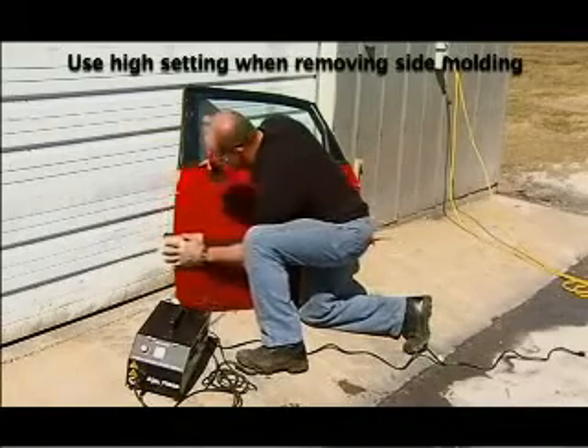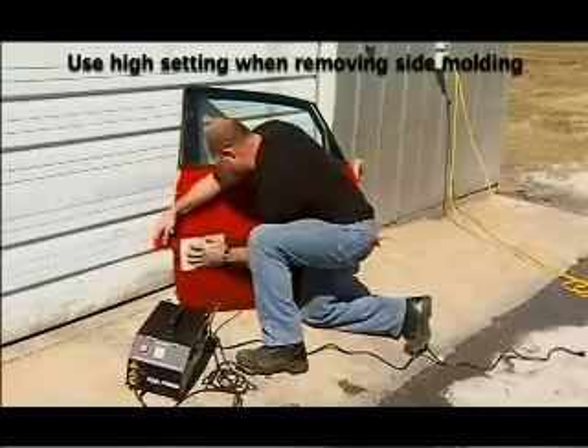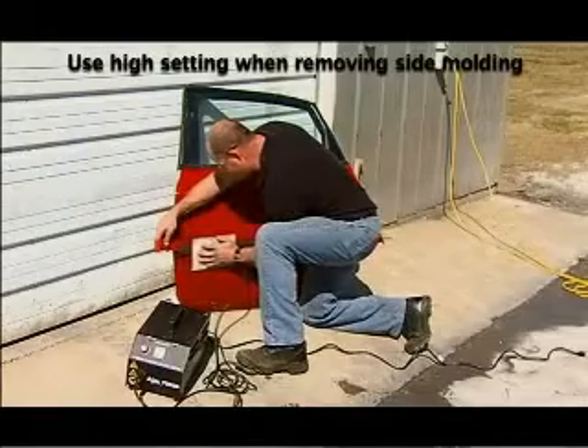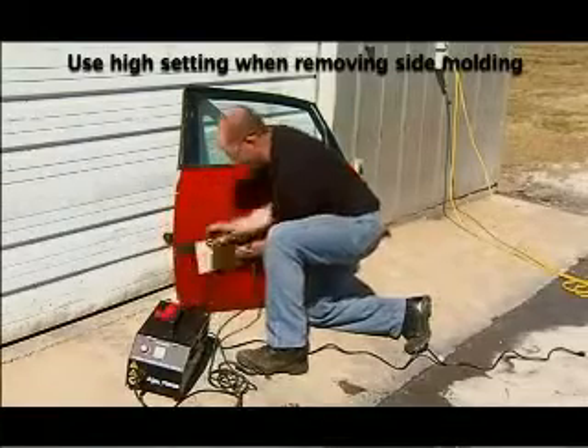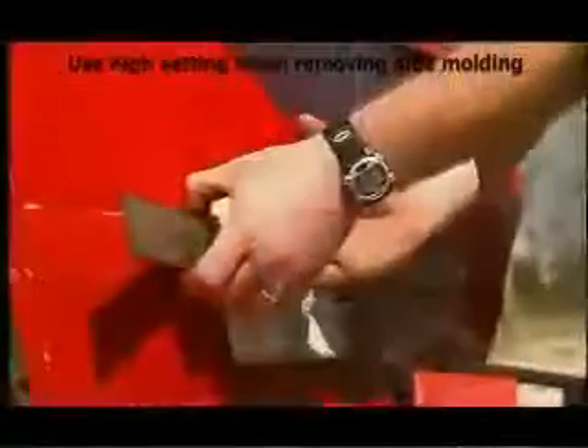Begin the removal process by placing the Body Pro Inductor over the end of the molding to be removed. Move the Body Pro Inductor in a back and forth motion using about a 4 inch stroke for about 10 seconds. Then attempt to remove the molding by lifting the edge.